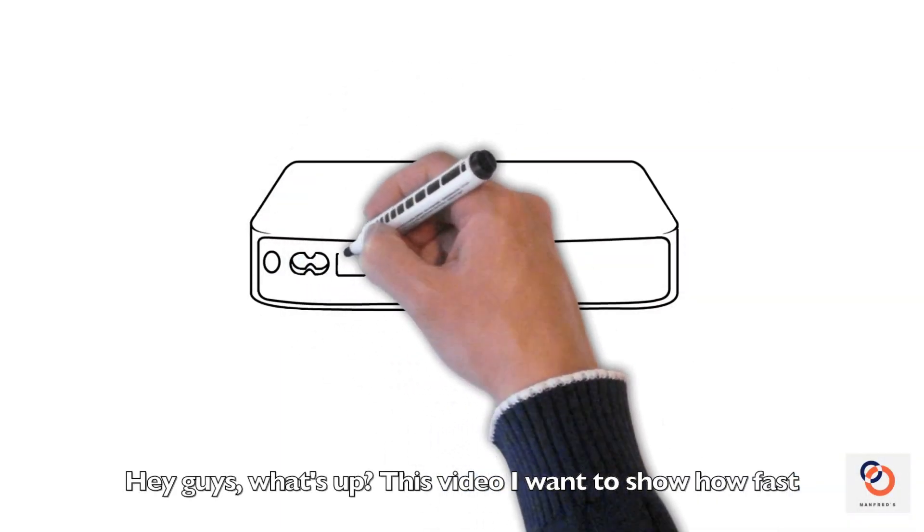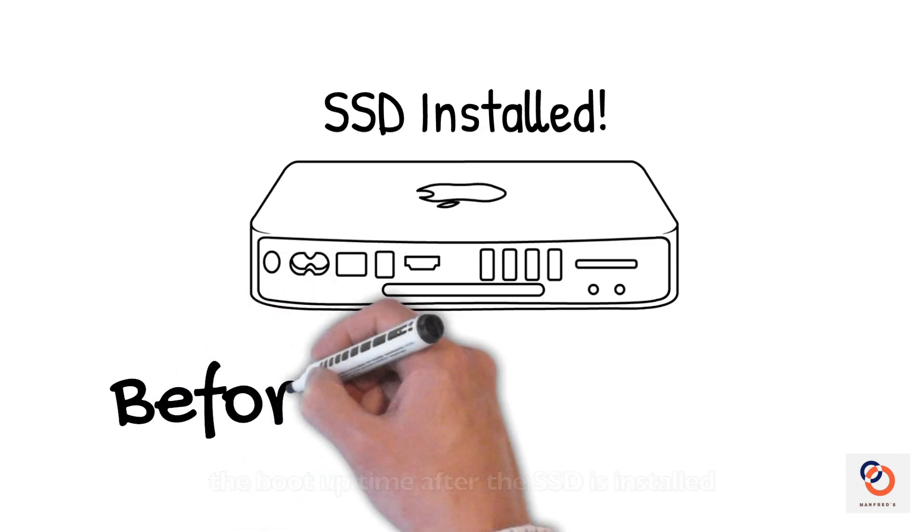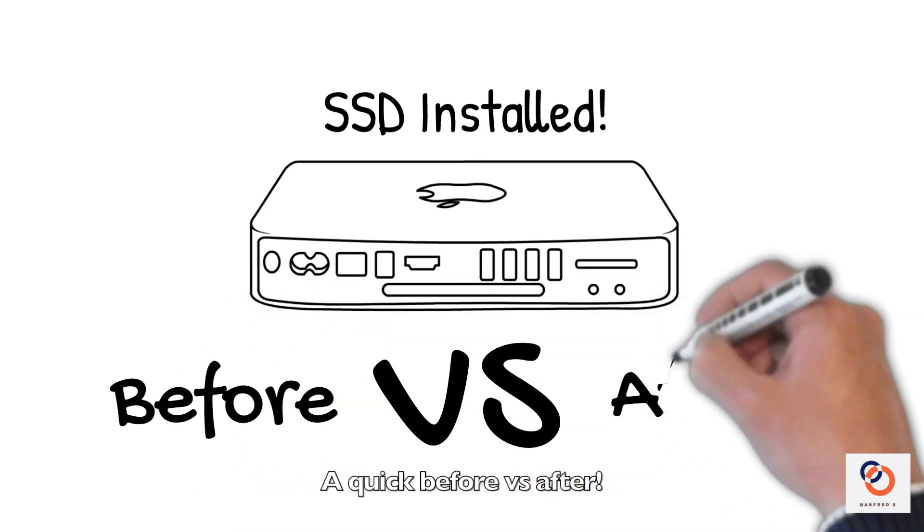Hey guys, what's up? In this video I want to show how fast the boot up time is after the SSD is installed — a quick before vs after.